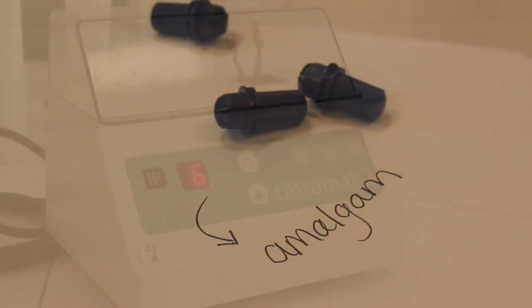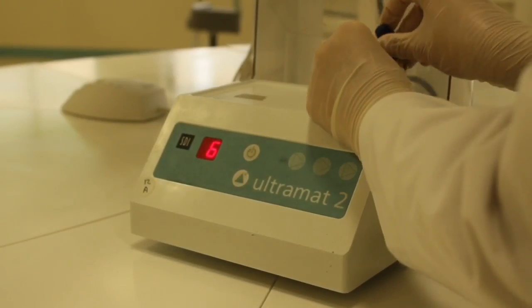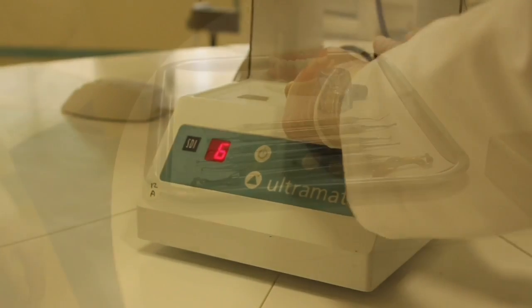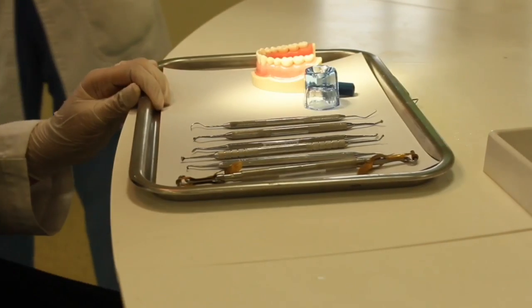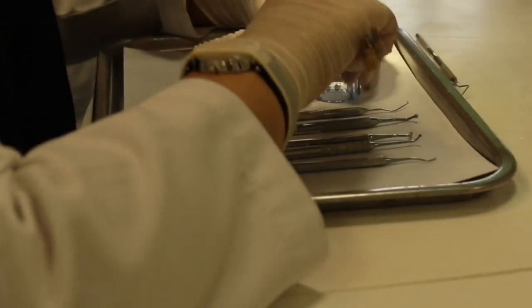We're going to need amalgam and a machine that mixes amalgam called an amalgamator. We're going to put the amalgam capsules into the amalgamator for 6 seconds, or according to manufacturer instructions. After 6 seconds, remove the amalgam capsule. Now we're ready to pack the amalgam into the preparation. Using an amalgam carrier, place the amalgam into the cavity.